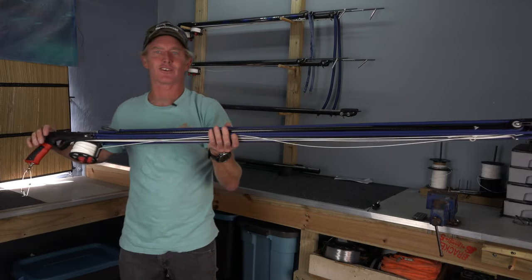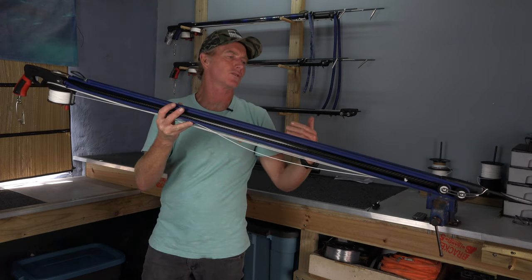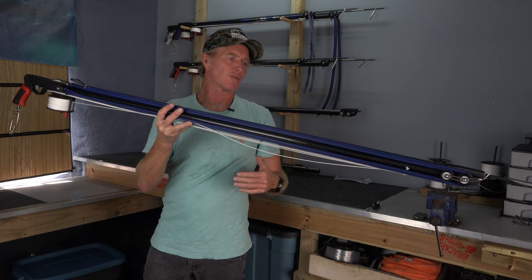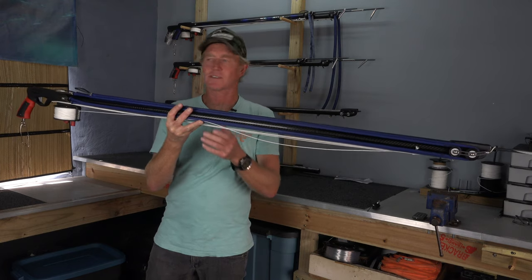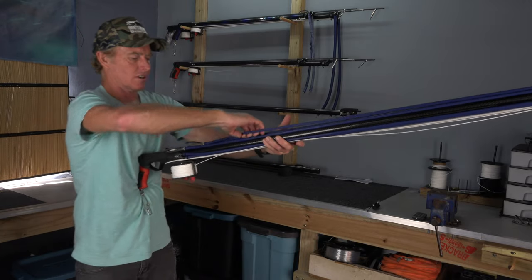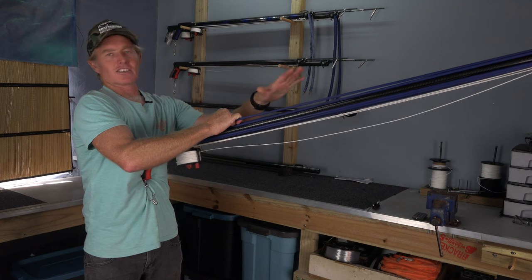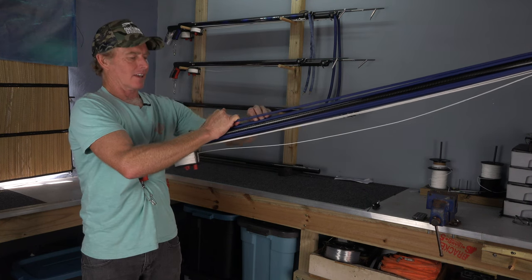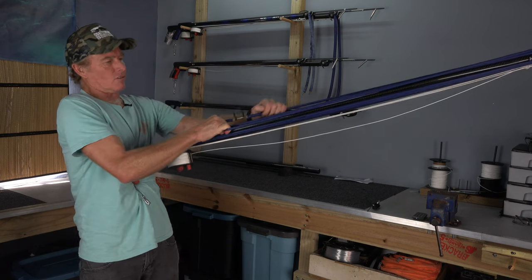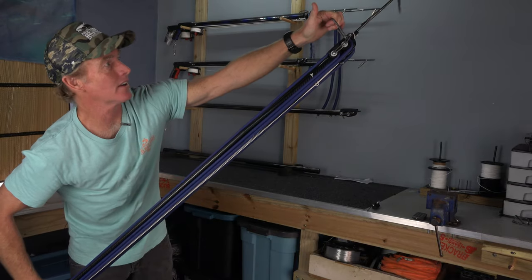It's a little bit easier when you don't have to show it on camera. This gun will get easier to load over the course of its first few days in the water. To detension the rubbers, it's quite simple — don't unload it and then just let go because there's a lot of power at the end. It's better to relax and let the rubbers down slowly.